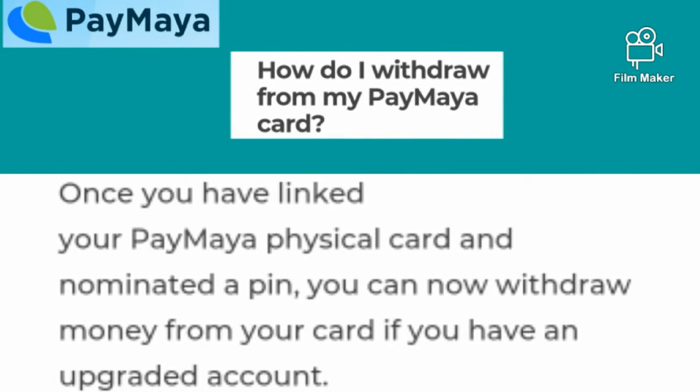How do I withdraw from my Paymaya card? Once you have linked your Paymaya physical card and nominated a PIN, you can now withdraw money from your card if you have an upgraded account.